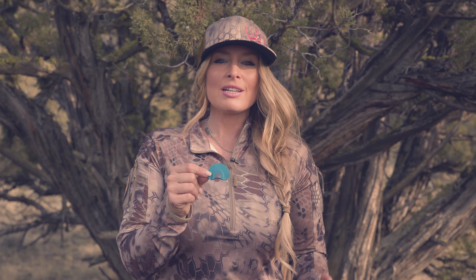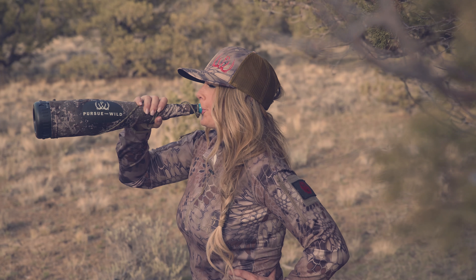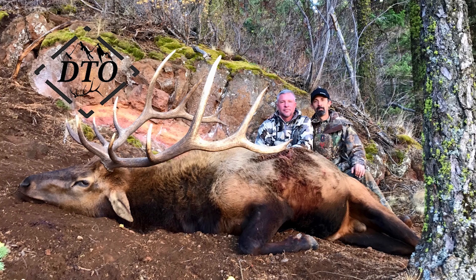This call is extremely versatile, giving you a full range of cow and calf mews and chirps, and a full variety of bull sounds.